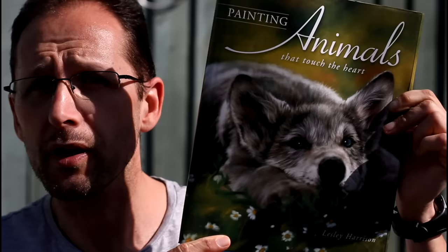The book I'm reviewing has been around for years. I've had it in my collection for years and years. Leslie Harrison, 'Painting Animals That Touch the Heart.' It's a pastel book, but I'm sure you can learn a lot of things other than just pastels — her technique, compositions, and all that type of thing as well. I wanted to show you how good a book it is. I've loved it, so let's take a little look inside.